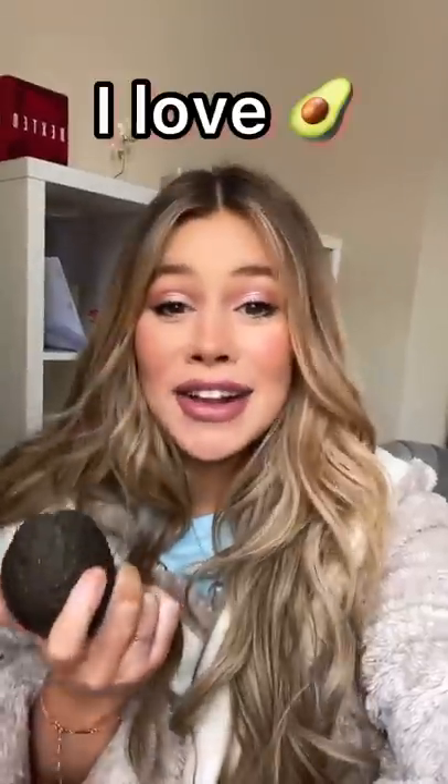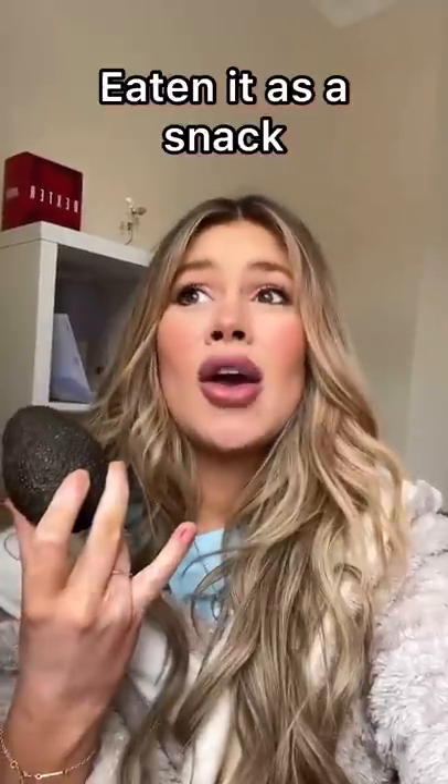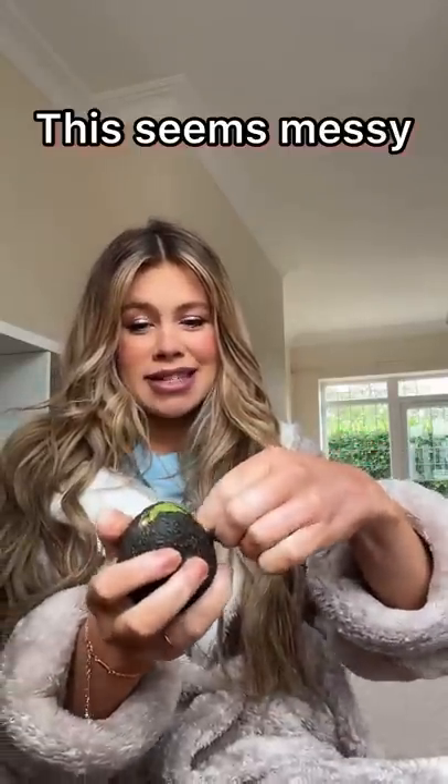This is how you really eat an avocado — you peel it. You can eat it sweet or salty; put some sugar on it. I'm having it salty. I love avocado, but I have never peeled it eating it as a snack or put sugar and salt on it. So here goes nothing — this seems messy.